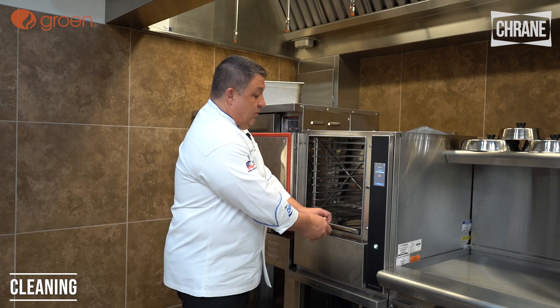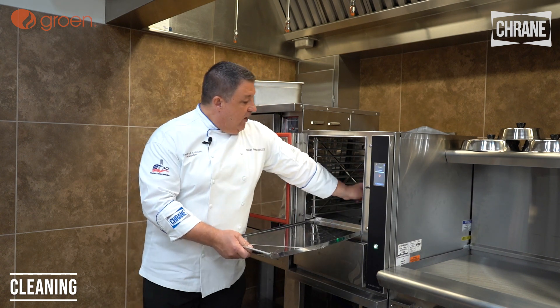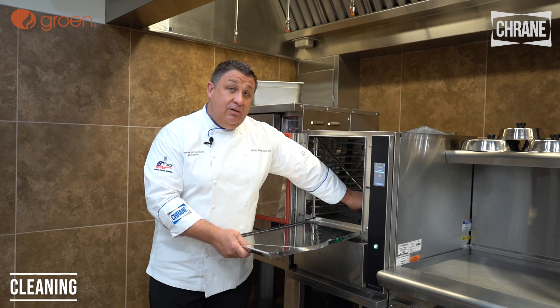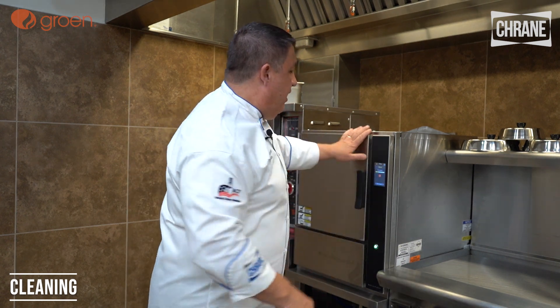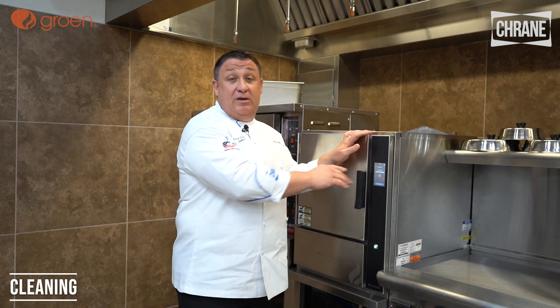When D-liming the steamer, we'll remove the pan, add one cup of D-limer to the water, return the pan, and then we'll be able to run our D-liming cycle, which I'll show you here in a minute.